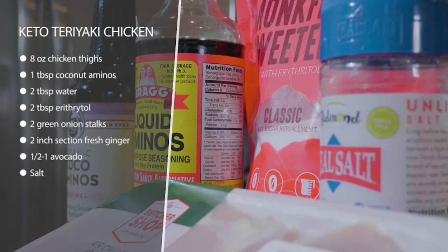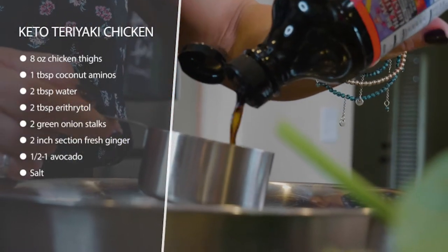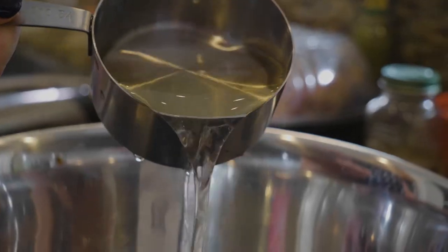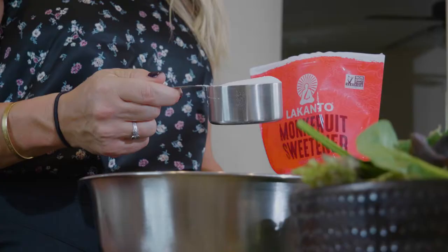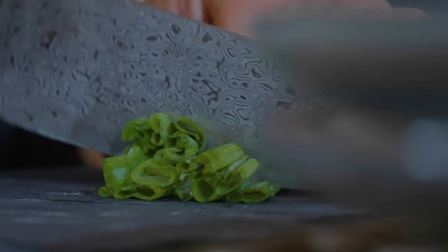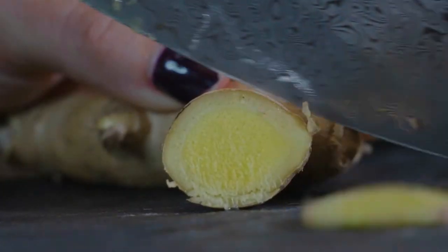We're just gonna sub out our sugar for erythritol, or some sort of zero calorie sweetener that measures cup for cup like sugar. You're gonna do equal parts of either coconut aminos or liquid aminos. Some people really want to avoid soy, so if that's the case you don't want to do the liquid aminos — you can do the coconut aminos. Just be aware that coconut aminos have a lot more carbs, whereas liquid aminos have none.